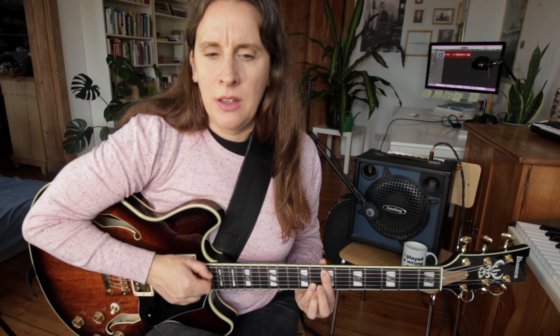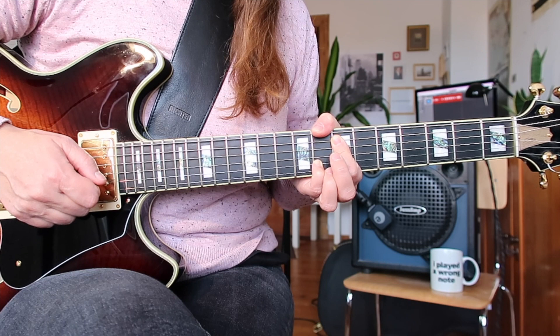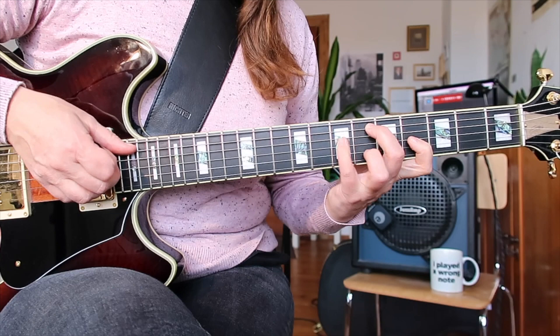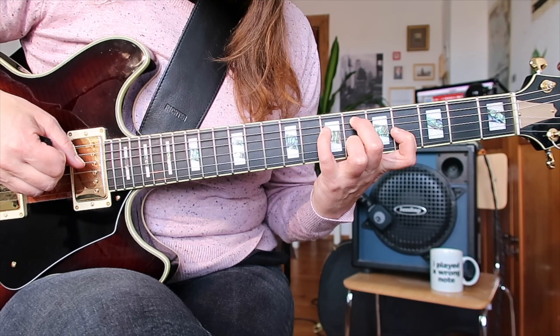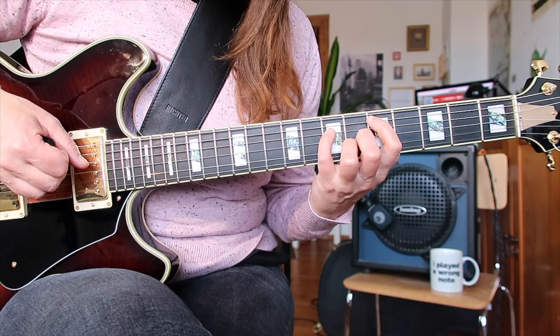A7 sus4 on the C is technically a C 6/9. Going to a B7 flat five with an F, then to D minor major with a B, to an E7 augmented. Just look at what's happening, forgetting the root — that's what I mean by mechanics. Those voices move so beautifully. Speaking of voice leading, that's a dream.